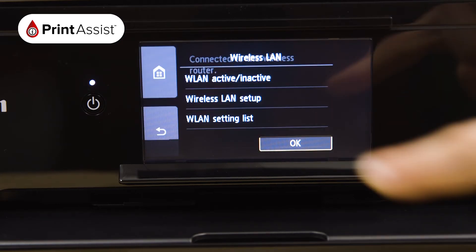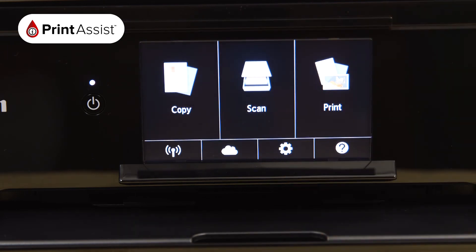Now that your Canon printer has been added to your Wi-Fi network, you can go ahead and set up your computers, smartphones and tablets for wireless printing and scanning.